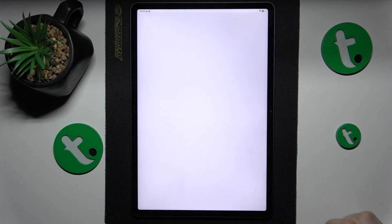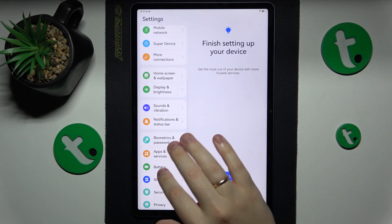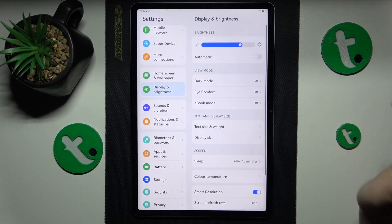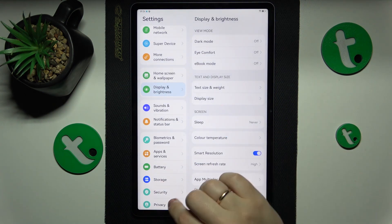To start, you will need to launch Settings, then enter the Display and Brightness category. From here, go to Sleep, select the Never value, and that'll be it.